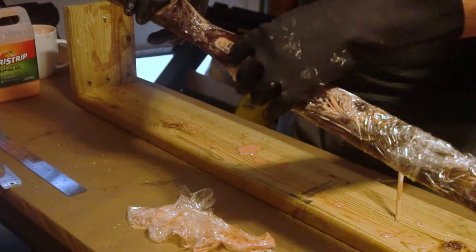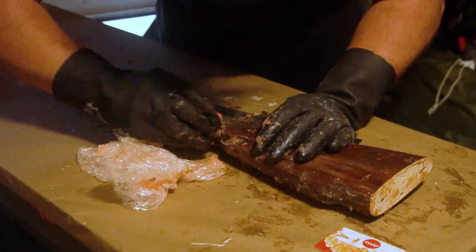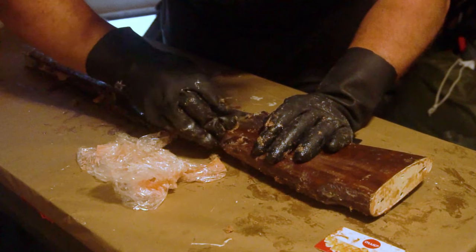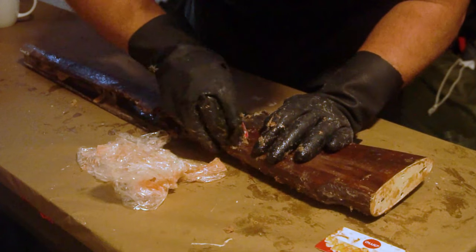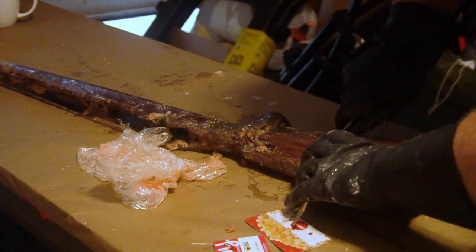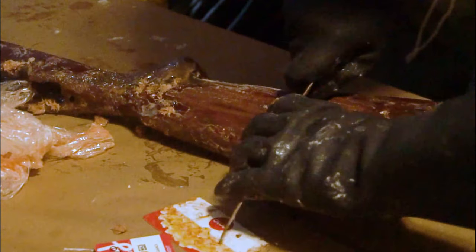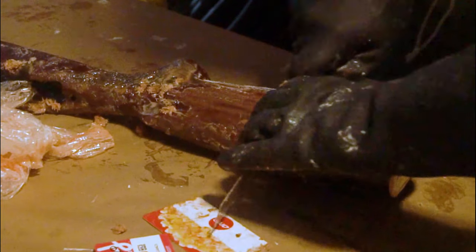After a few hours you can come back to your project and remove the saran wrap to reveal your beautifully gooey rifle stock. From here, with goggles and gloves equipped, you can get to work with your plastic gift card and metal ruler. The metal ruler will work far better than the gift card on larger areas, essentially picking up all the varnish and Citrus Strip straight down to the wood underneath.